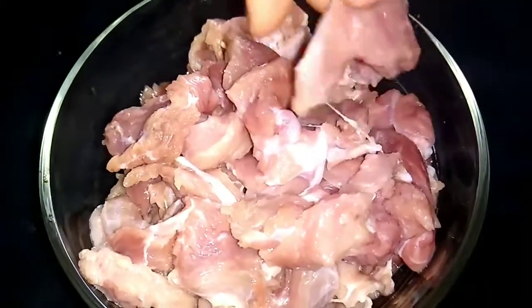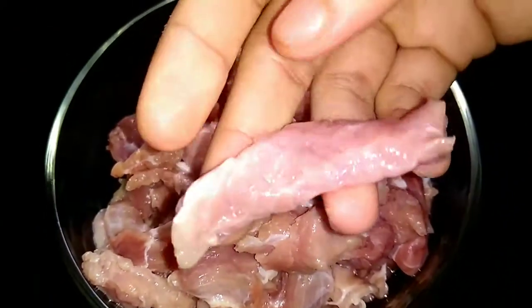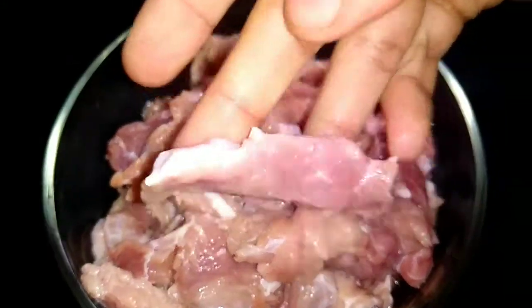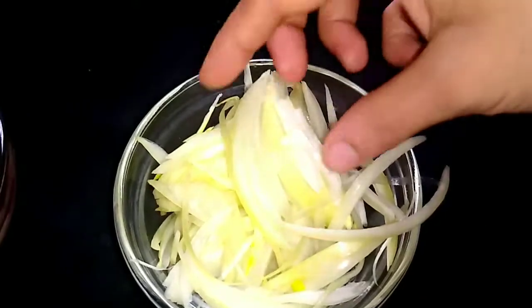I took 300 grams of beef and cut them into pieces like this. I took a half-size onion and cut it into pieces like this.